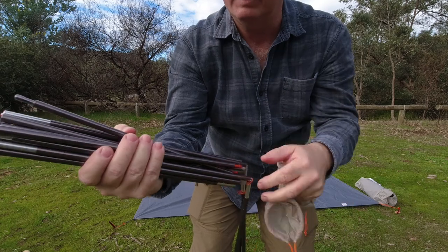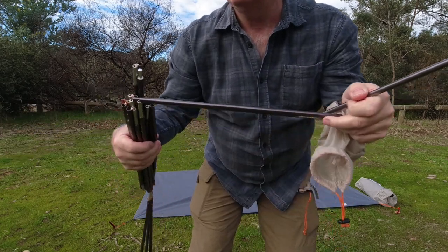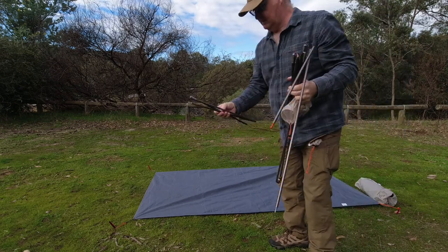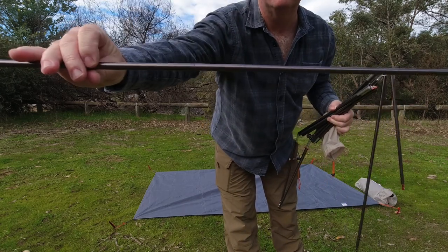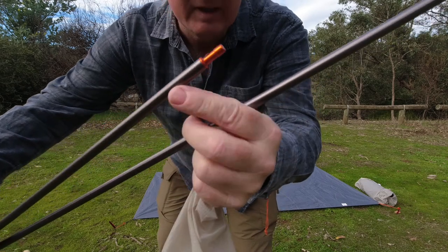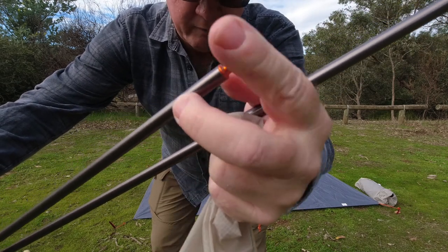So you're not going to lose any as long as you don't lose the second piece. And that's the second pole — it's a three piece. Locked in nice and easy. The tip — this one is a silver colour. The colour coordinated end on this one is more of an orange colour.